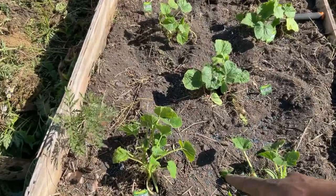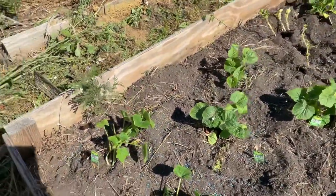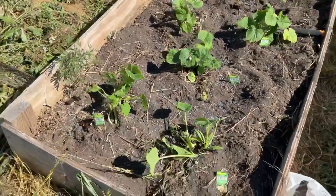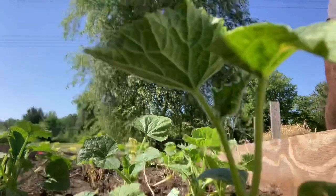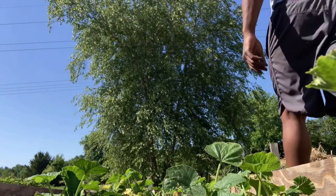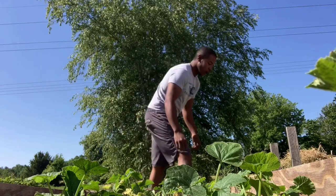I don't know if y'all remember, but look at them plants — they already starting to turn towards the sun. The sun is this way. Ain't that beautiful? This day ain't gonna hold me. I gotta get me a hoe holder.